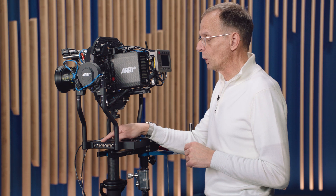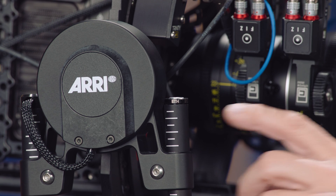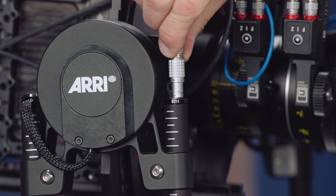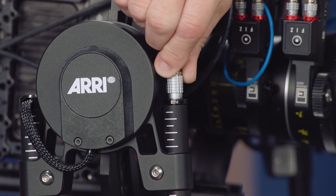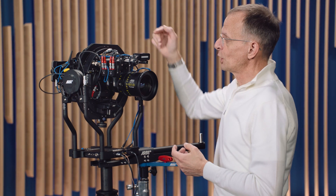On top of this, as another upgrade, there is a 24V upgrade, which I think is highly recommended, because only with the 24V upgrade can you run the system with the Alexa 35 or any other camera that needs 24V. At the right front rod, we added an Ethernet-in socket. This socket allows us to connect the camera communication of any broadcast or ARRI camera through the rig to the transmitter.